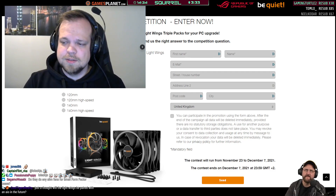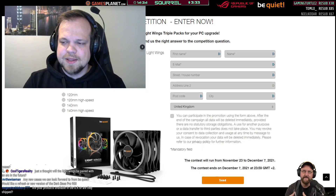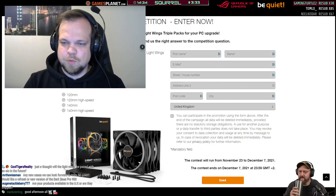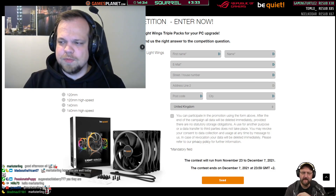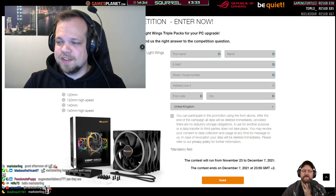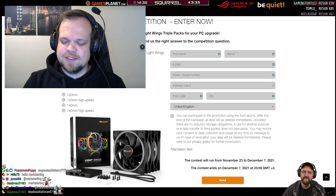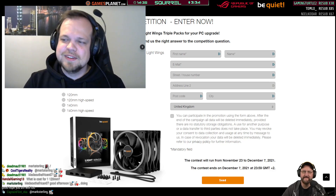There are also wider fans — like 30 millimeter fans — that perform really well but are a bit thicker than standard. Mr. The Wise Man asks about new cases and would like to see a refresh of the Dark Base Pro 900. We didn't release a new case this year, so I guess we should release a new case next year — that's all I'm going to say about that.